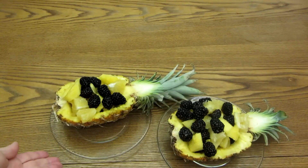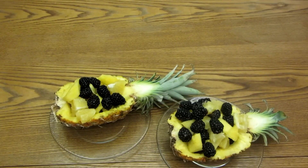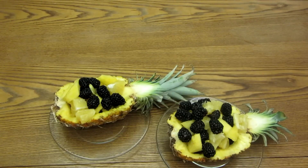Try making a pineapple boat or bowl and serve a nice fresh fruit salad to your friends and family. Please subscribe to the AlaskaGranny channel. Have a wonderful day!